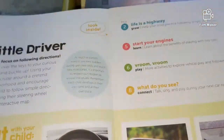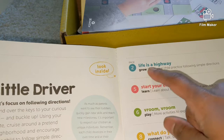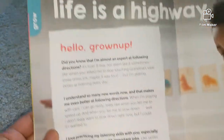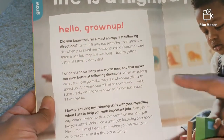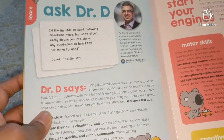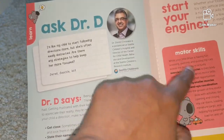Here is the Little Driver book. We have different sections: 'Life is a Highway,' 'Start Your Engines,' and 'Vroom Vroom.' It has all about motor skills, and 'Life is a Highway' has some questions and answers to understand. 'Start Your Engines' is teaching some motor skills.